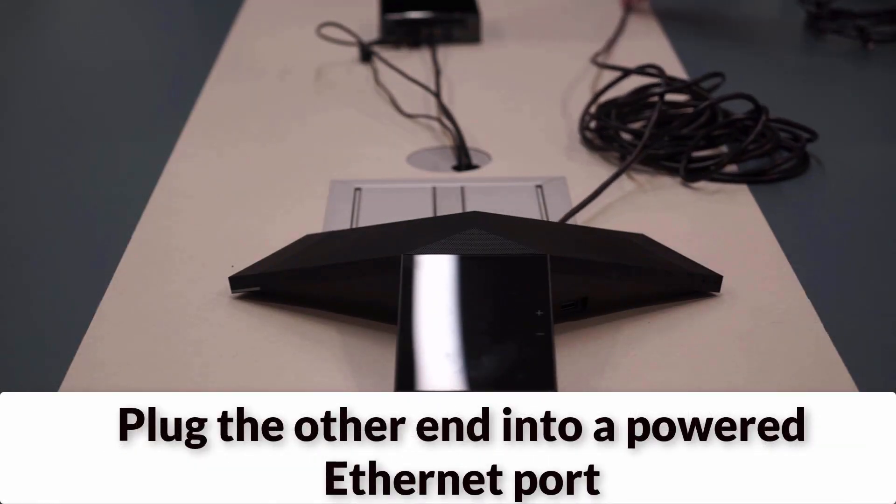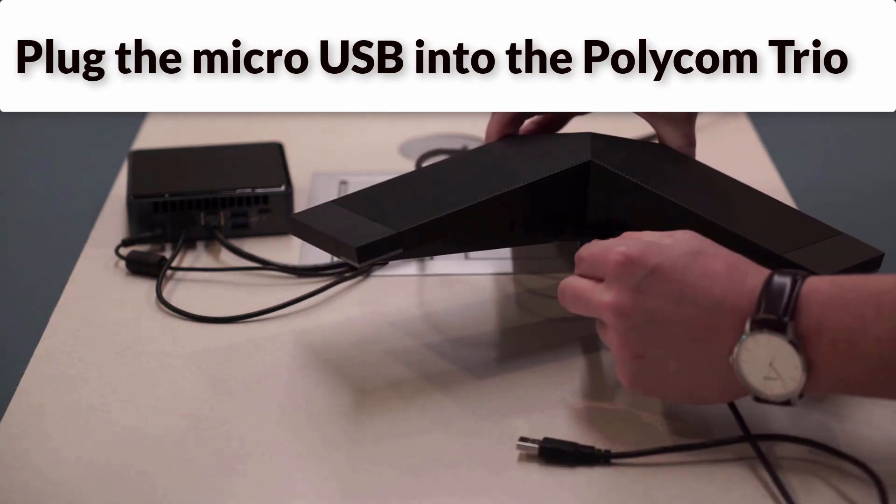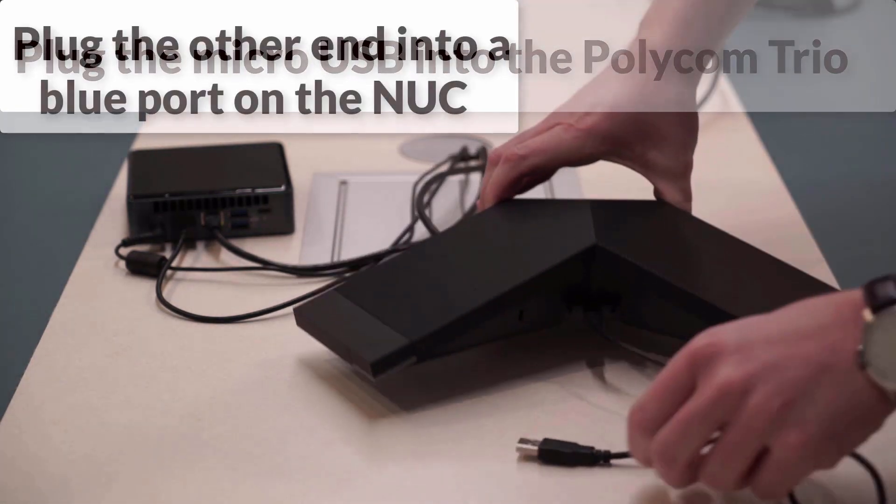If an active Ethernet port is not available, you can purchase a power injector. Next, plug in the micro-USB to the Polycom Trio, and plug the other end into the blue port on the Nook.